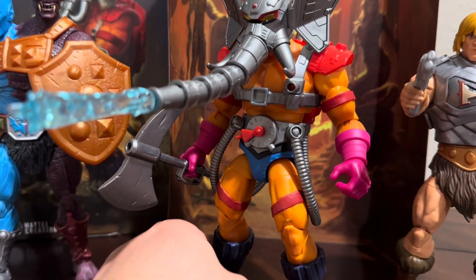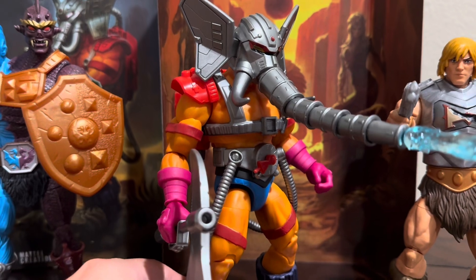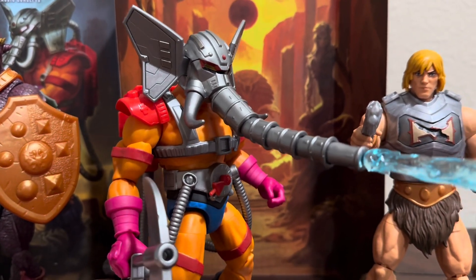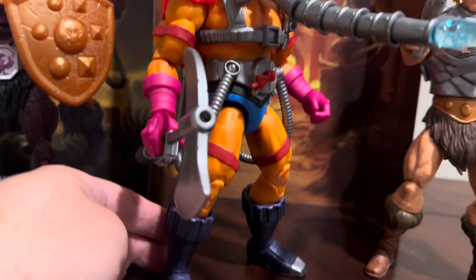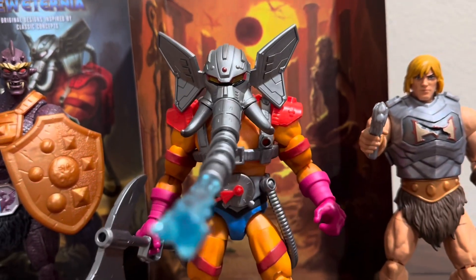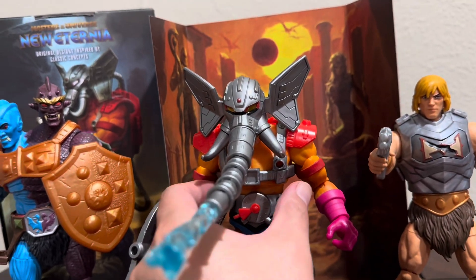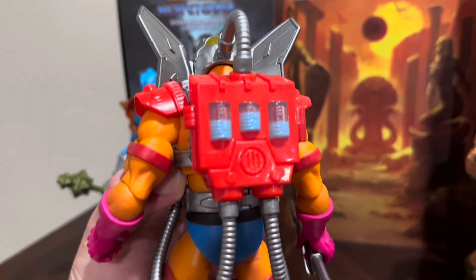I think I paid around 40 bucks for this guy including shipping and Makari fees, so I definitely got a super good deal on it. I think he's like $33 on Mattel Creations, which I still think is a steal for something like this. Very cool figure.